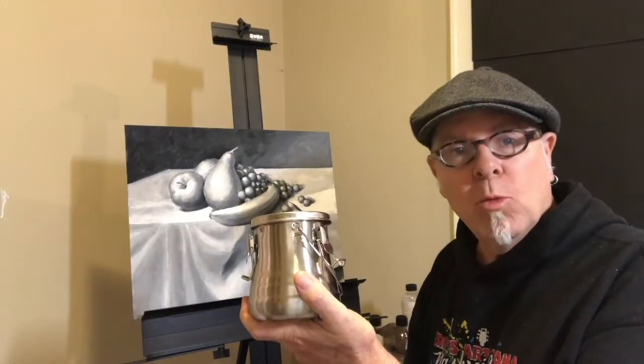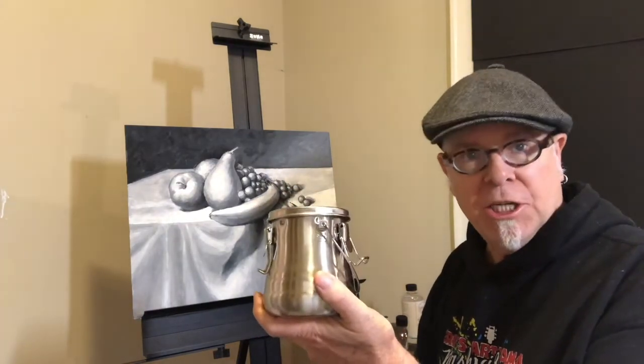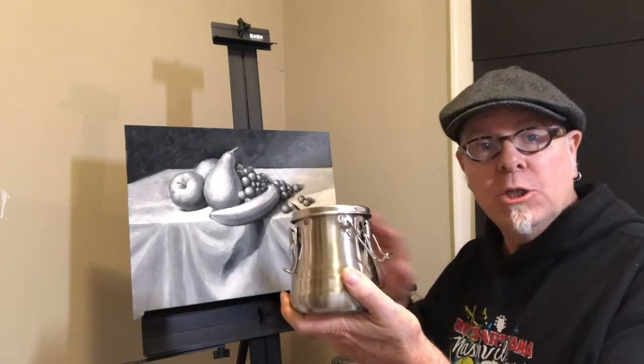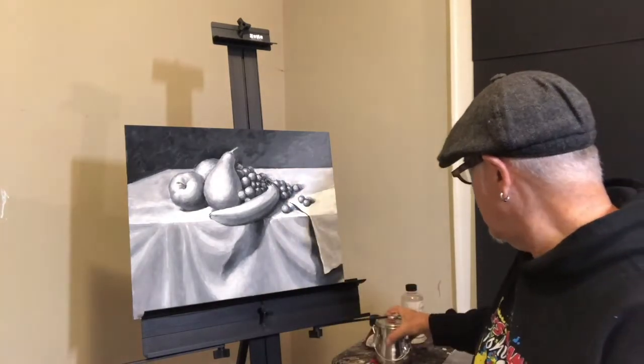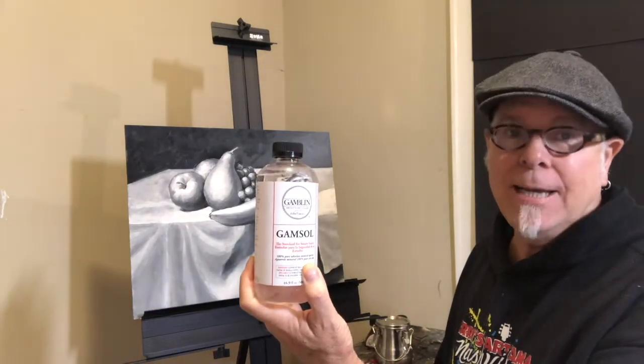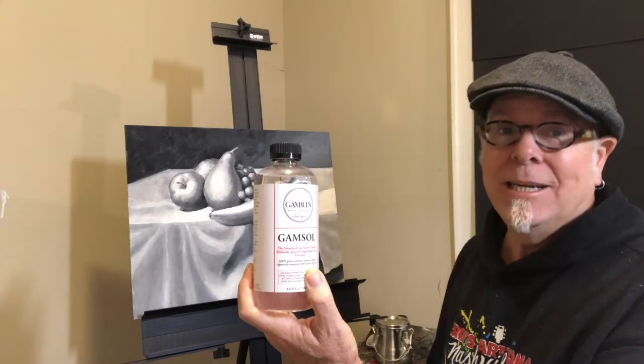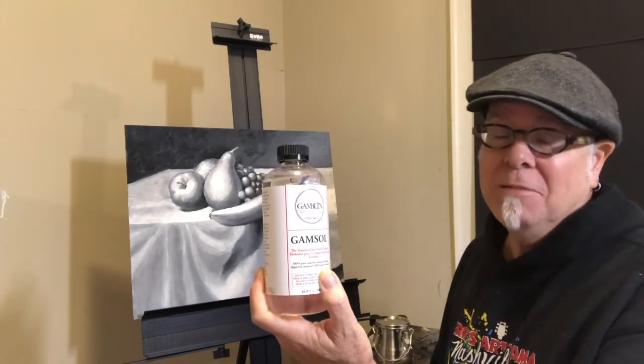The materials I'm working with include a Da Vinci thinner container — this is where I'll be washing my brushes and holding the thinner I use to do the work. The thinner I'm using is Gamsol, and the reason I like Gamsol is because it really is the least stinky thinner out there.